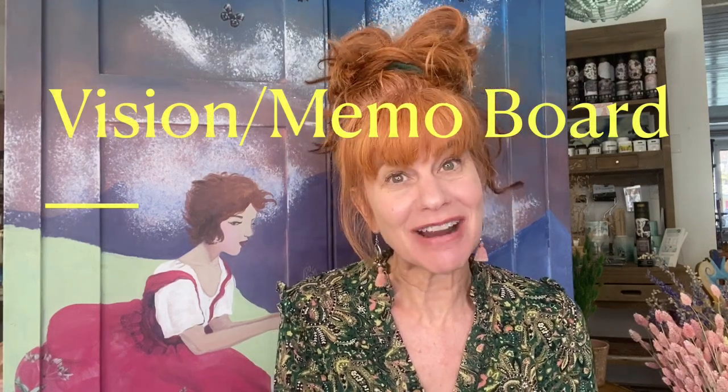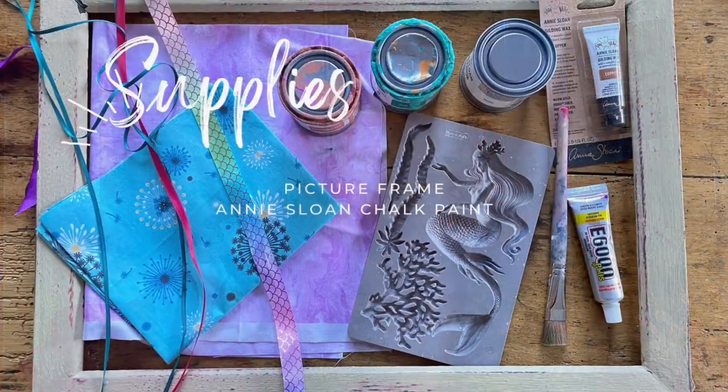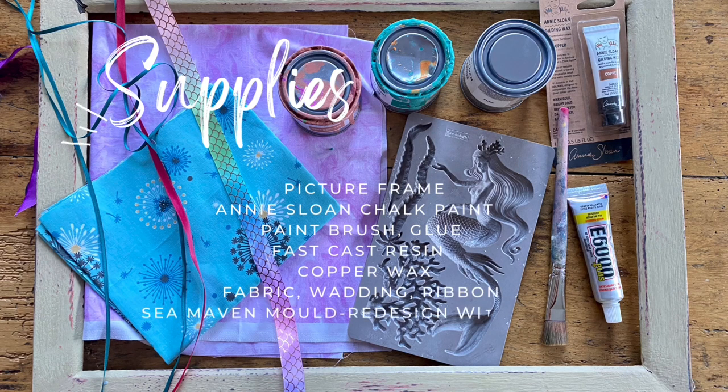Hi, it's Kim the Crafty Hippie, all the way from Switzerland. I can't wait to show you today's project — we are upcycling a picture frame and turning it into a super cool vision board. Let's get started. Here is the supply list; I'll also write it in the comments below.